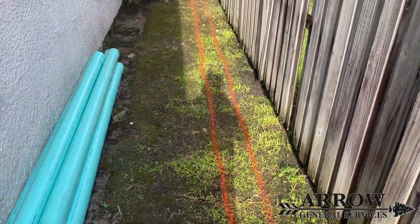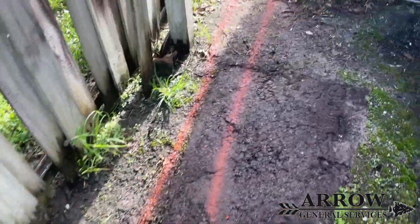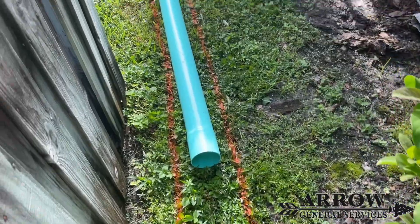The first thing we do is spray paint our lines on the ground so we know exactly where to dig and can get a nice clean straight trench. This makes laying your drainage pipe a whole lot easier.